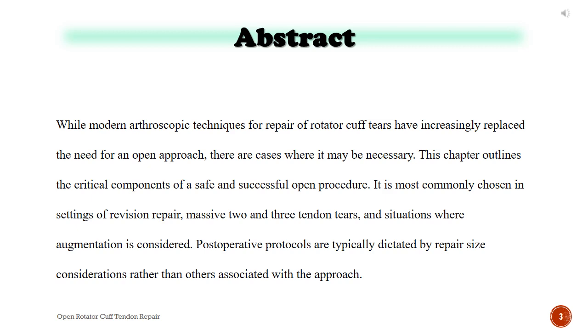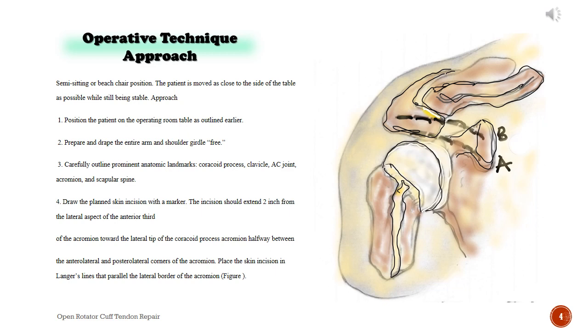Operative technique approach. Semi-sitting or beach chair position. The patient is moved as close to the side of the table as possible while still being stable. Steps: 1. Position the patient on the operating room table as outlined. 2. Prepare and drape the entire arm and shoulder girdle free. 3. Carefully outline prominent anatomic landmarks: coracoid process, clavicle, AC joint, acromion, and scapular spine. 4. Draw the planned skin incision with a marker. The incision should extend 2 inches from the lateral aspect of the anterior third of the acromion toward the lateral tip of the coracoid process, halfway between the anterolateral and posterolateral corners of the acromion. Place the skin incision in Langer's lines that parallel the lateral border of the acromion.